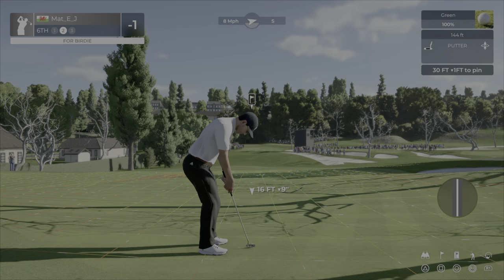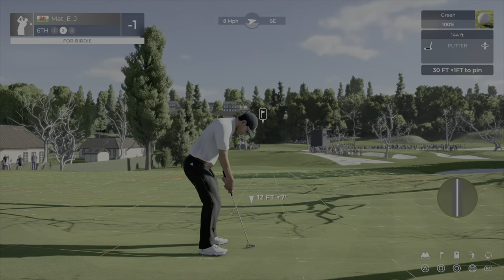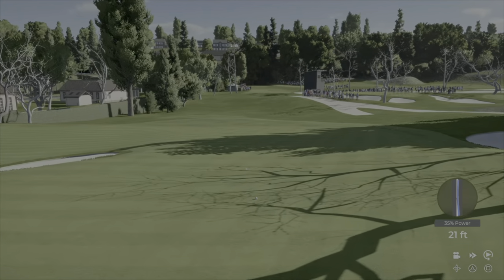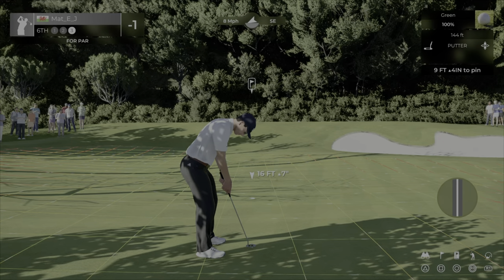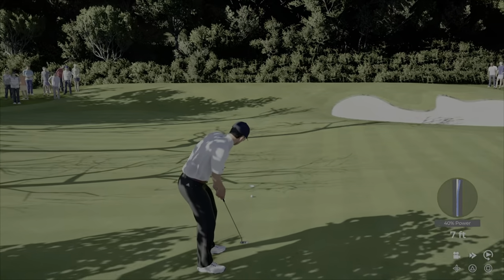Downhill putt here - the game wants me to hit 16 but I'm bringing this right in to around 12. The lines are breaking more at my feet than in front of the hole. So this is a good place to put the ball - it'll turn back but the end break near the hole is what matters. Because I brought the distance in, it didn't go flying by, and on an uphill short putt you can power these through any break.